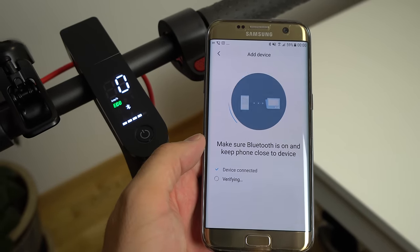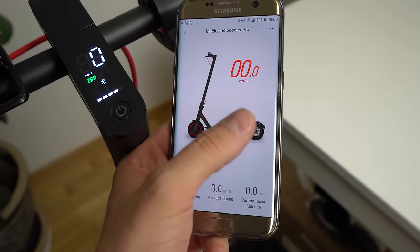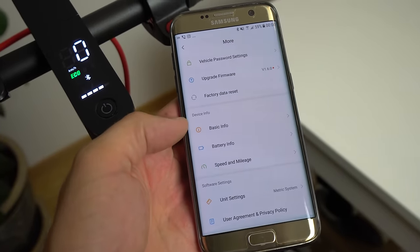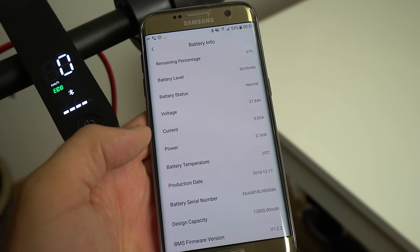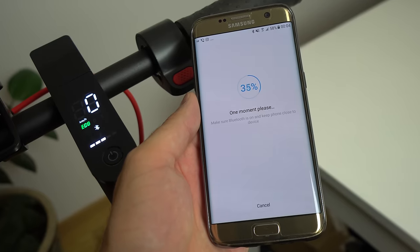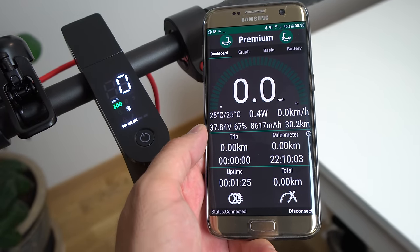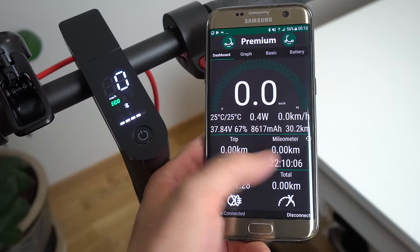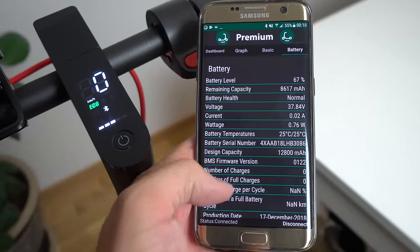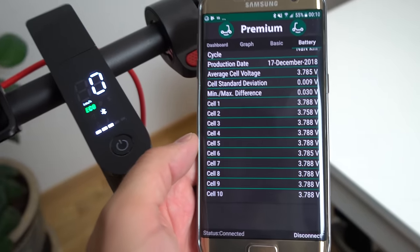In terms of software interface, information, and app features, they are exactly the same as on the standard version. You can use the Mi Home app to connect with the scooter, lock and unlock it, upgrade firmware, and see useful info like travel speed, battery level, range, battery capacity, status, and charging time. I already reviewed this app in my original M365 video. I personally prefer the M365 Tools app, which shows more useful info on the first screen including every cell group voltage, and you don't need a Mi account — just install and use it right away.